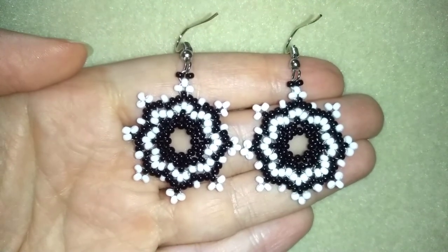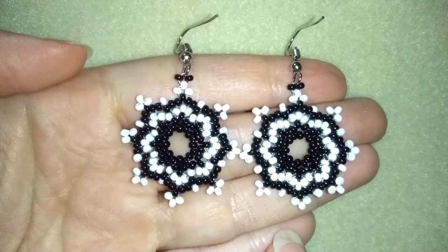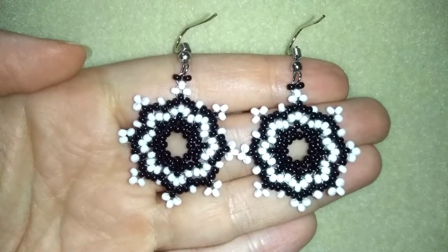I'm using really simple stuff — only 11-0 seed beads and ear wires.